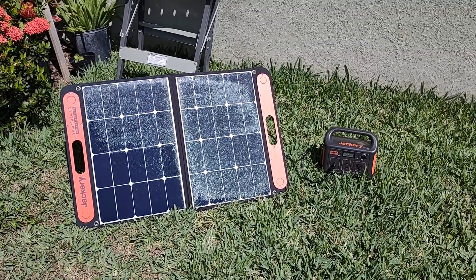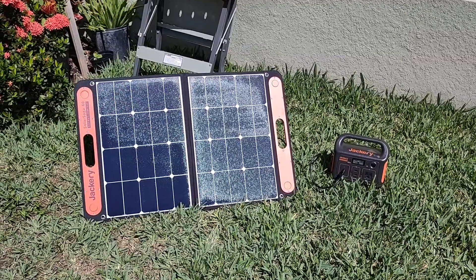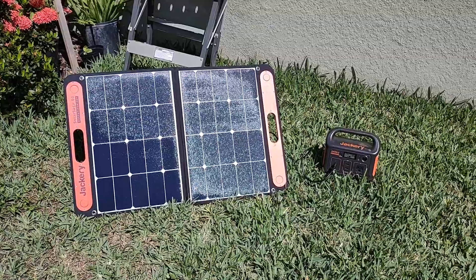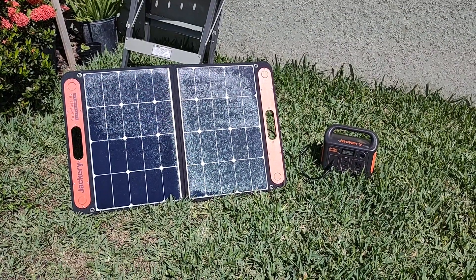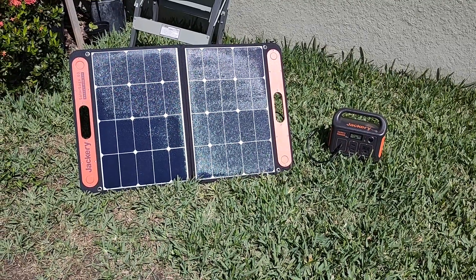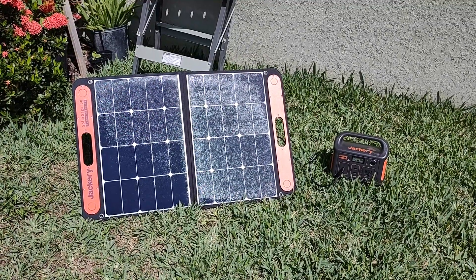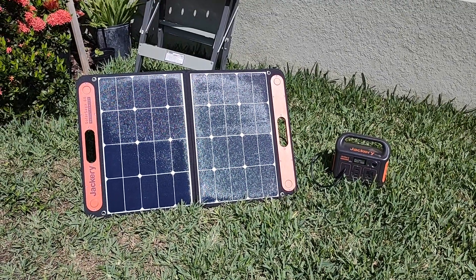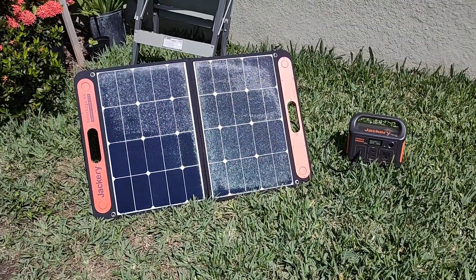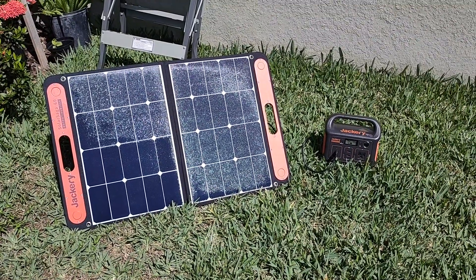Hi guys, it's me again, Grace. I'm going to review this solar panel and this generator — the Jackery 240 watts. I bought this one from Amazon and I paid $379, or let's say almost $400 included with the taxes. I'm charging it now — actually this is my second one.